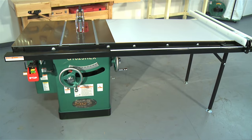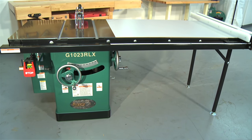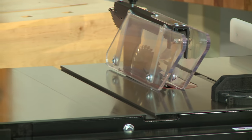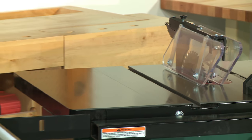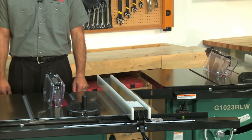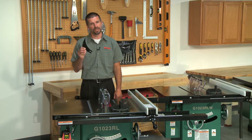We are committed to supplying our customers with the highest quality, best-performing table saw available, but we don't stop there. Grizzly table saws meet the new UL987 safety standards that came into effect in 2010. In fact, Grizzly was one of the first to incorporate these new standards across their entire line, which also include riving knives.